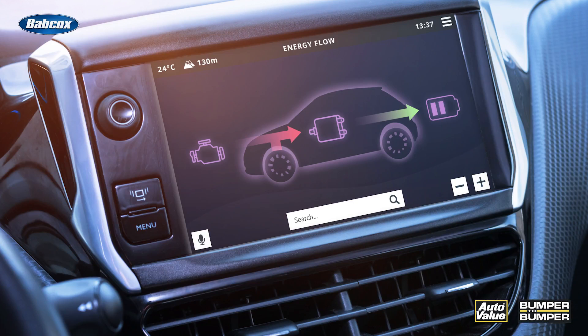Studies have shown that regen braking can increase the efficiency of an EV by up to 20%. This increase in efficiency translates into extended range, allowing drivers to travel longer distances on a single charge. So for example, a vehicle with a range of 200 miles could potentially increase its range to 240 miles with regen braking.